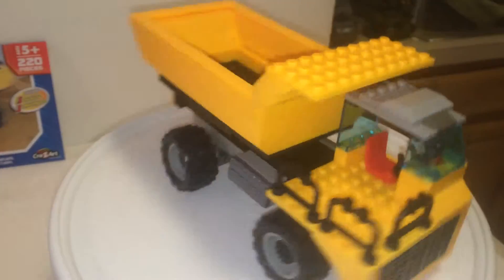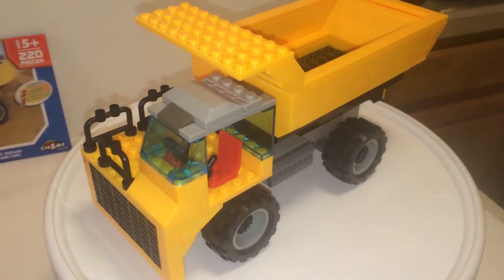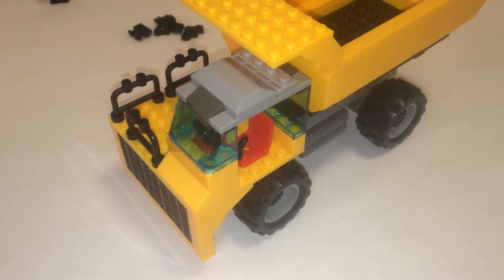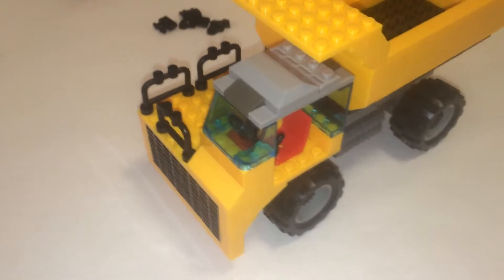Whether you agree with me or not, this is one ugly dump truck. It kind of looks like a set a five-year-old would build. But let's not give this model all negativity — let's look at the positives.